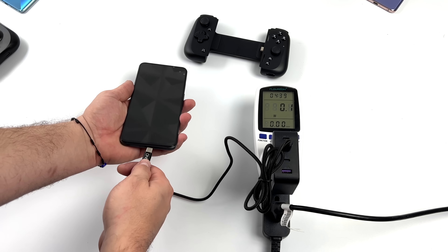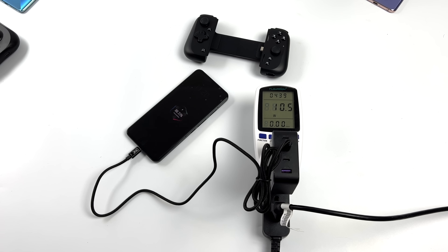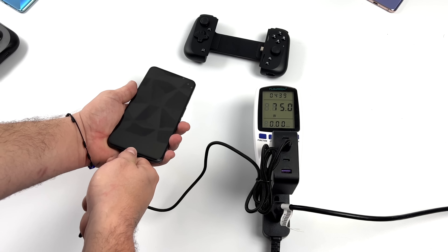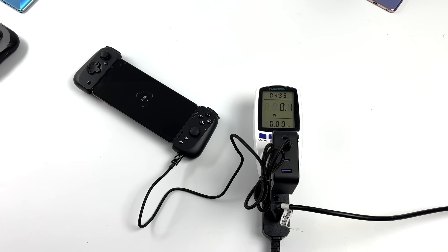I wanted to test if it supported fast charging using the Red Magic 7 Pro, which can do up to 120 watts. With my charger, I can get 75 watts over USB Type-C. Unfortunately, the Razer Kishi 2 doesn't support fast charging — we can only get around 12.5 to 13 watts out of it, which is enough to play games and keep the battery charged, but it would have been nice to have at least 25 watts. It also doesn't support data over USB Type-C while your phone's in the controller.